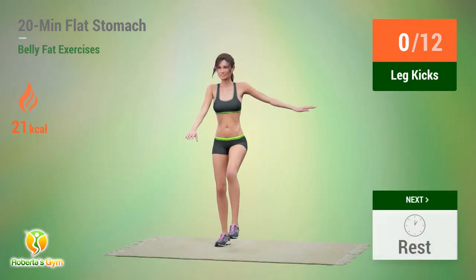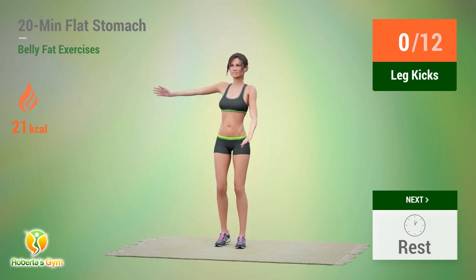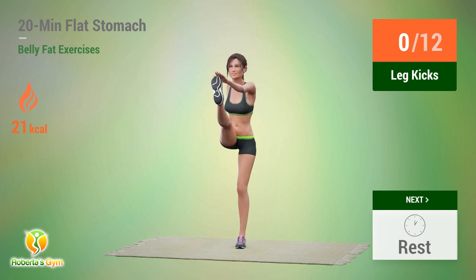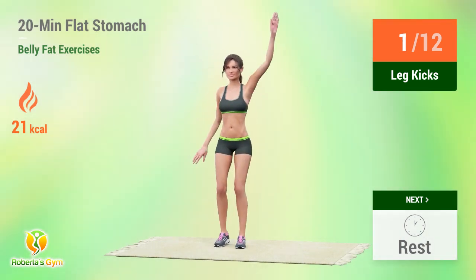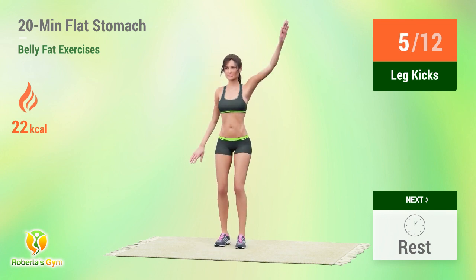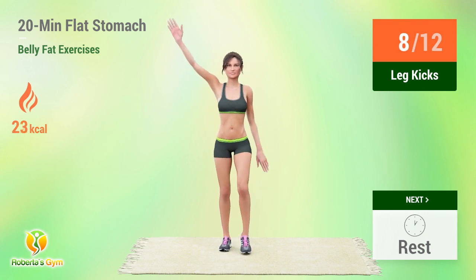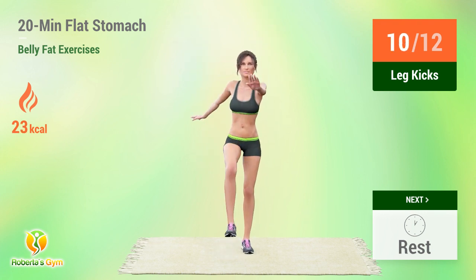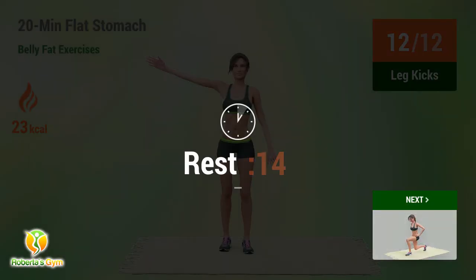Up next, leg kicks. In 5, 4, go. 1, 2, 3, 4, 5, 6, 7, 8, 9, 10, 11, 12. Rest time.